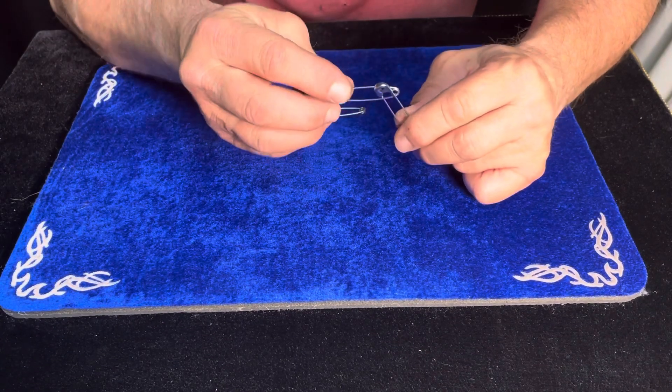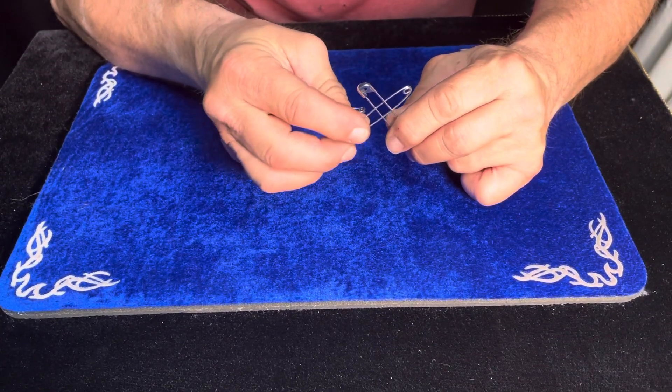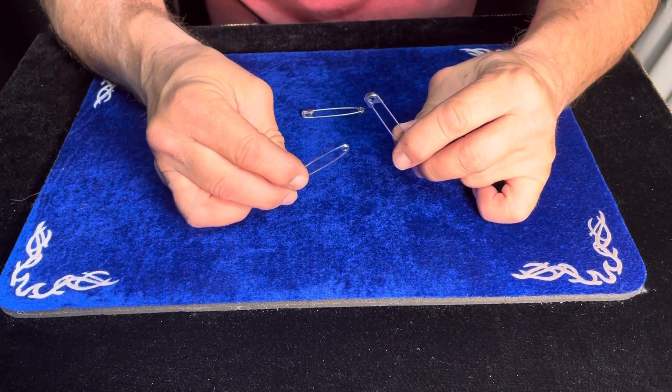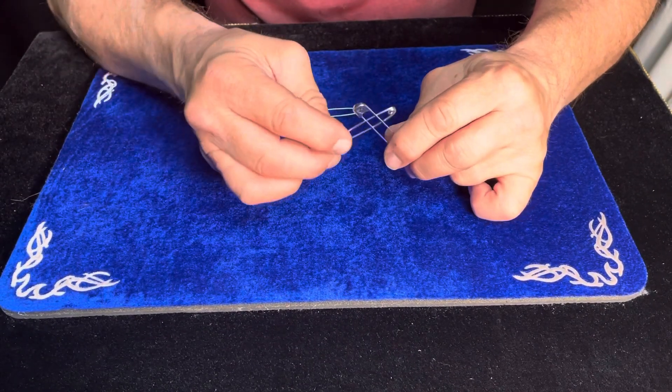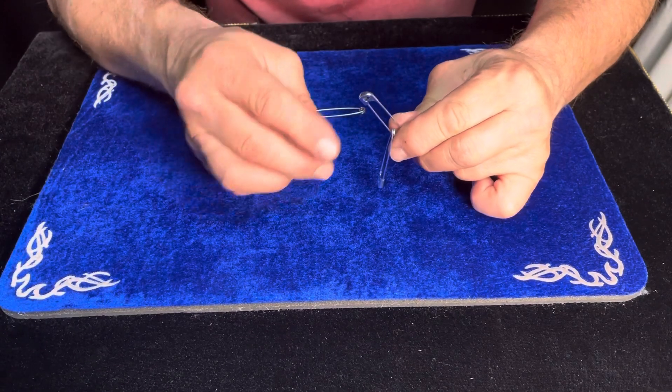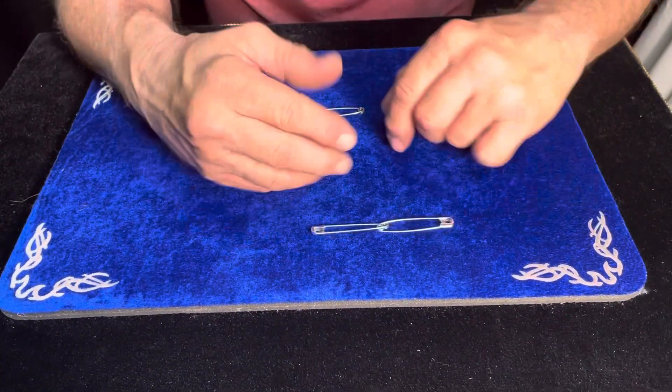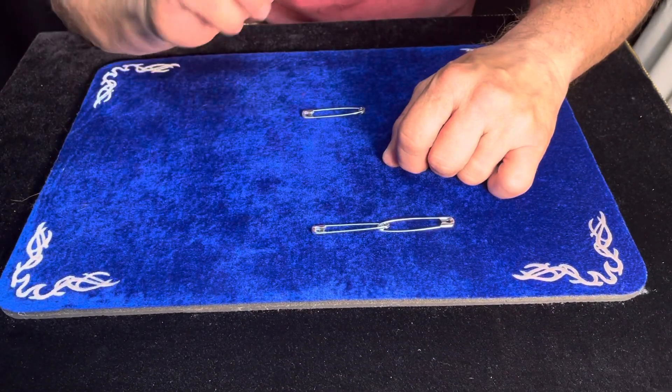Now, we could do the opposite of that — just rub and do the vacuum effect and it pulls apart. But for now, I want them back together. We're going to put them back together, and you may look at those all you want and examine them and even hold them, because I'm going to do something a little different.